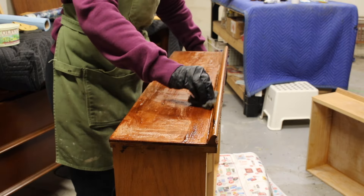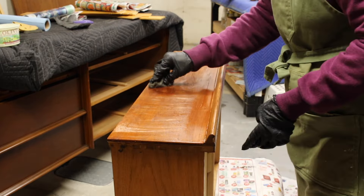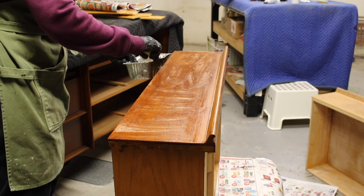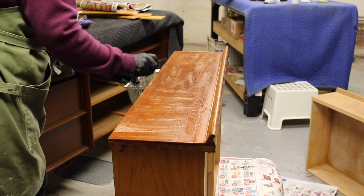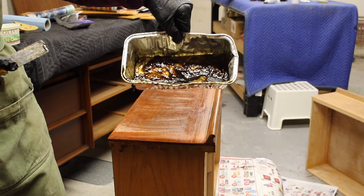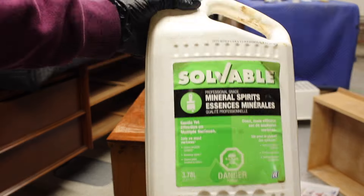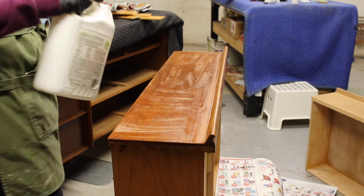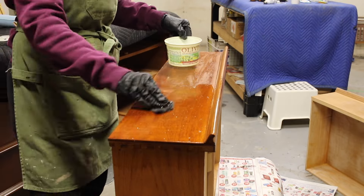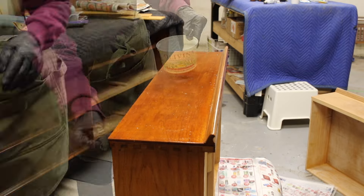After the initial stripping of the furniture I often go back with steel wool and just go over the whole thing. It just helps get little pieces out of the nooks and crannies. Mineral spirits is the last step before sanding. The stripper has done its job and then I just go over the whole piece with mineral spirits — it helps clean all the extra little pieces off and makes it really clean.